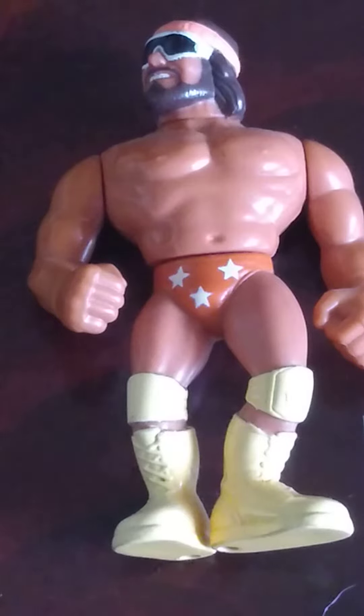I think it's a good idea to start Hasbro month, slash Retro month, with one of my favourite Hasbro figures of all time, being Series 1 Macho Man.